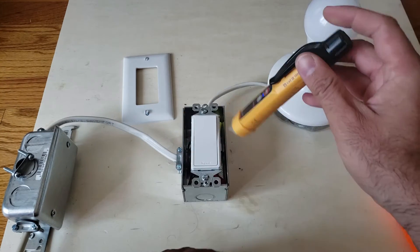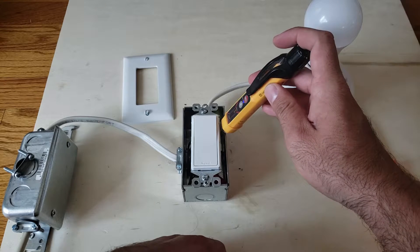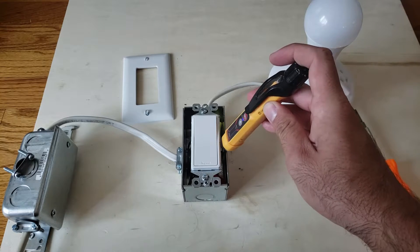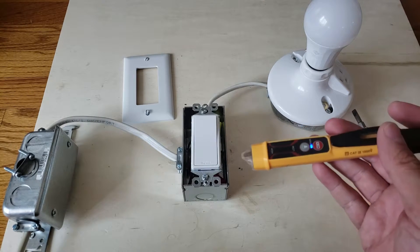Now let's put this down into the junction box. See how I get a reading here — it's a better reading now. I'm getting a strong detection. This is how you use it to check the power inside a junction box.